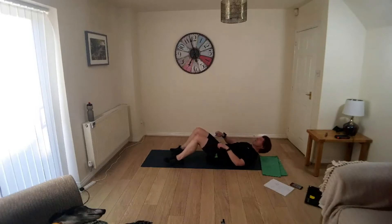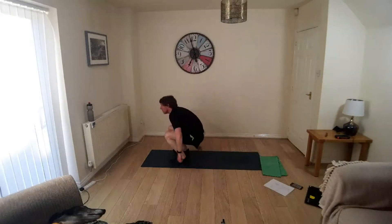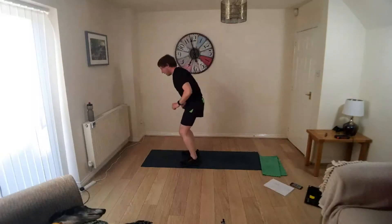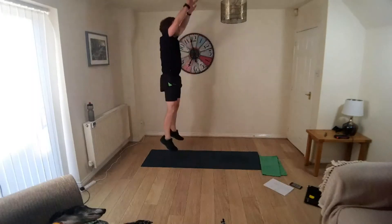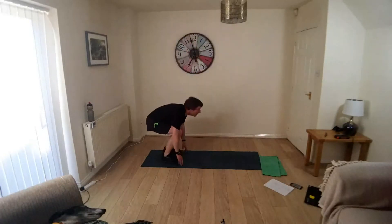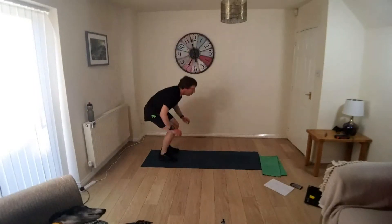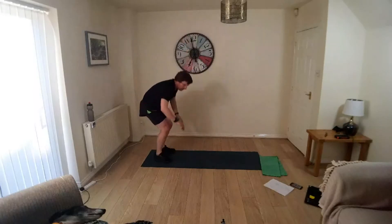You'll be coming onto your feet for vertical jumps. On your feet, let's go — vertical jumps. Squat down, power up to the ceiling, lodge your hands on the ceiling. Keep working. 10 seconds.